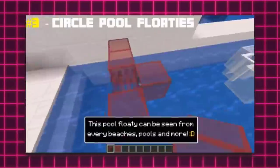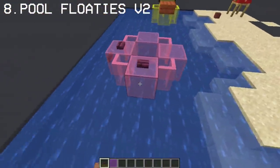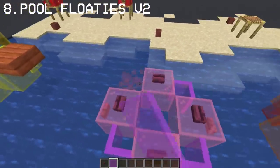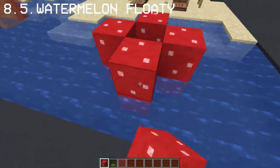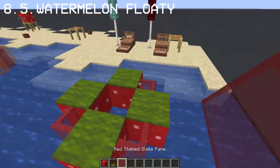Since we already made pool floaties from our previous summer build hacks video, we can additionally place buttons on our floaties and mix them with different stained glass colors. For extras, you can also use red mushroom block and red stained glass with a green carpet on top to create a watermelon floaty.